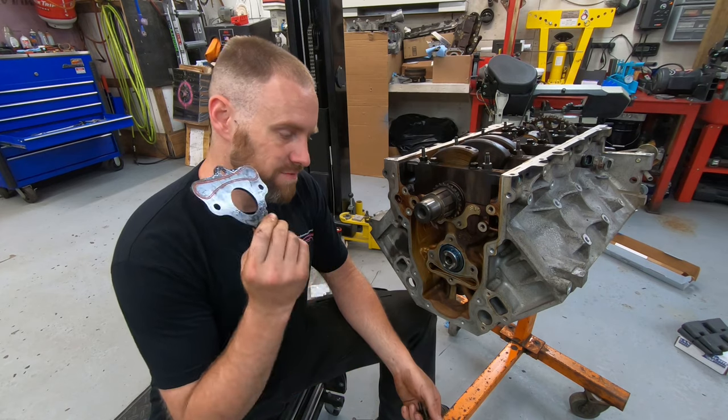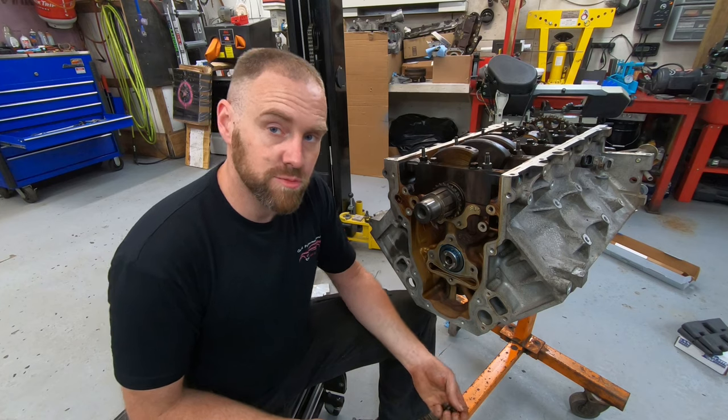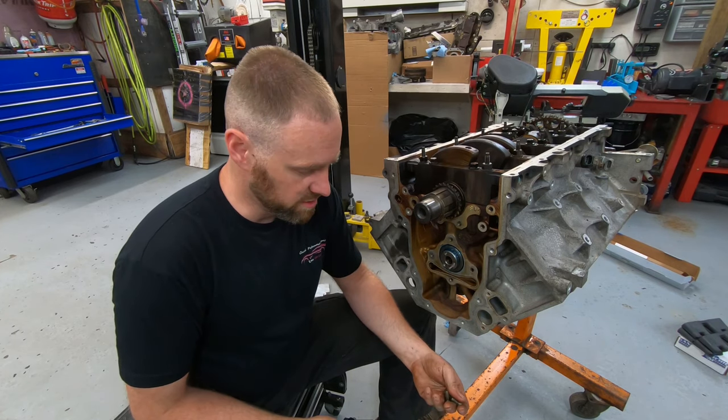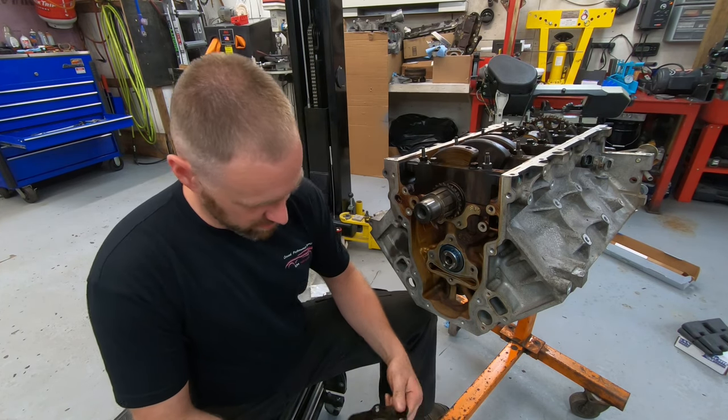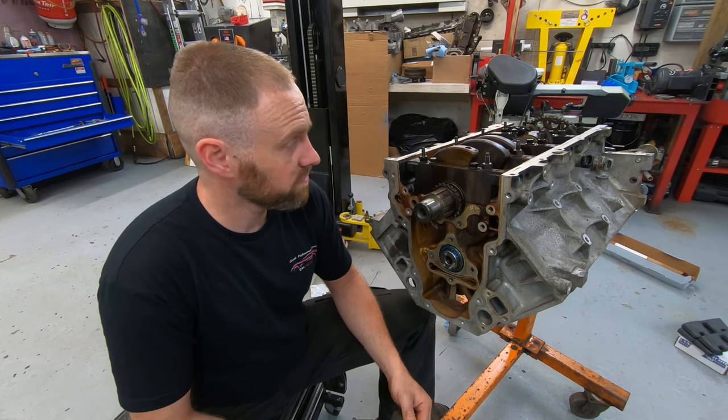I'm not going to cover the chain and valve train installation on this video because it's gone on long enough. Like, share, subscribe, and as always, I hope to see you in another video. Thanks for watching — I'm going to get this thing put back together and make this customer happy by getting his engine ready.